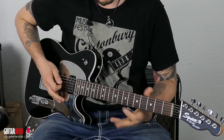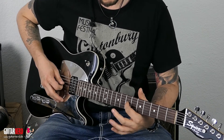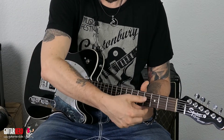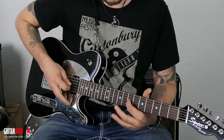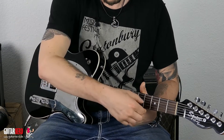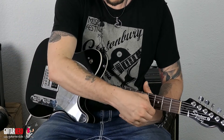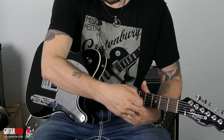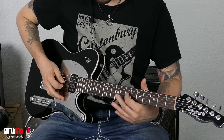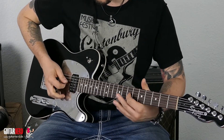Ich zeige das nochmal. Ihr spielt eine Note — wir spielen mal einfach den siebten Bund der G-Saite. Jetzt gehen wir mit dem anderen Finger, entweder mit dem Daumen, an die Seite dahinter — gleiche Seite, nur hinter dem Sattel — und ziehen die runter. Oder ihr zieht mit dem Zeigefinger die Seite einfach nur hoch. Ja, geht ein bisschen leichter.